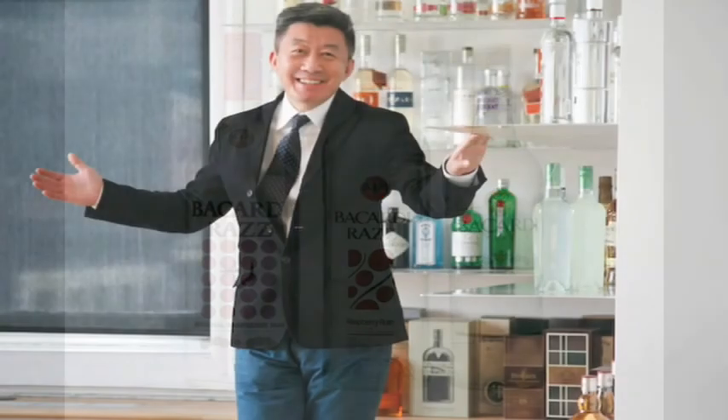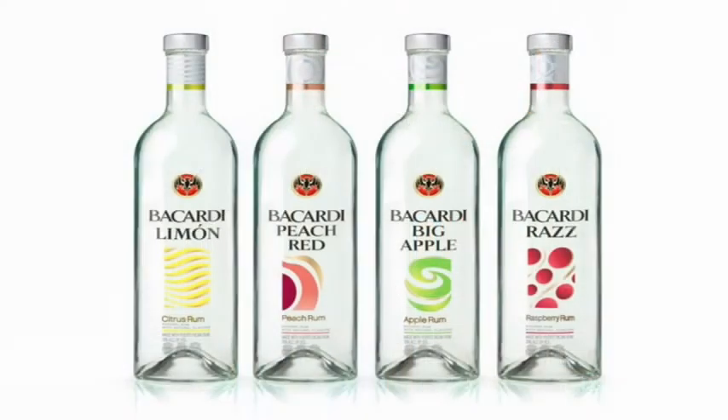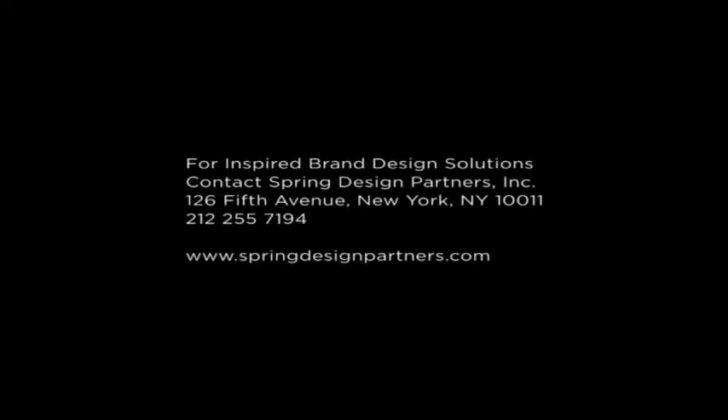We hope that you agree with our presentation, and we wish the brand continued and great success. We'll see you next time. Bye.